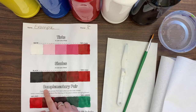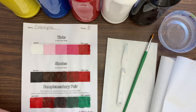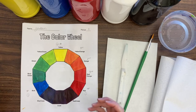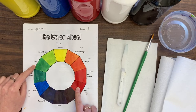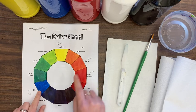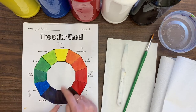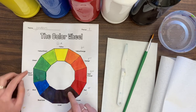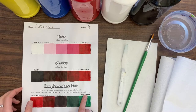Down here we're going to do something a little different — we're going to mix complementary pairs. A complementary pair of colors are colors that are across from each other on the color wheel. I'm going to use red and green as my complement. Other complementary pairs are blue and orange, and yellow and violet. Any pair will work, but I'm going to use red and green.